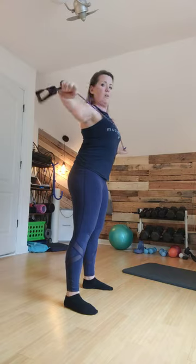A regular band pull-apart is like this. Notice my elbows are straight — I'm not shrugging, going straight across. The less slack you have, the harder it is.